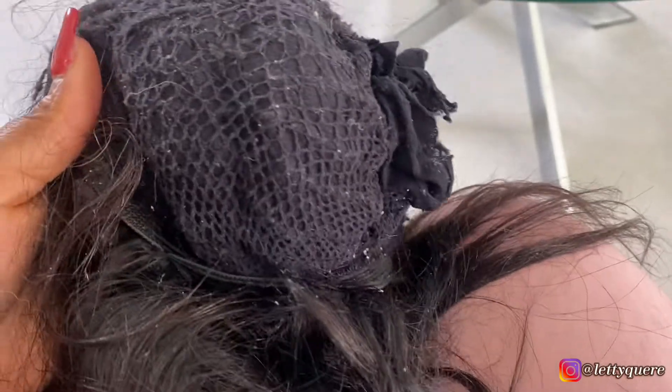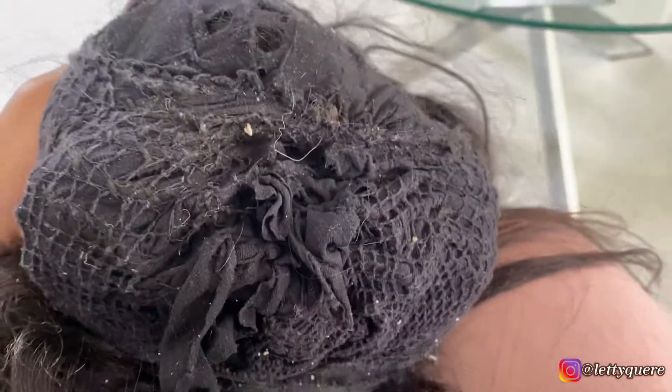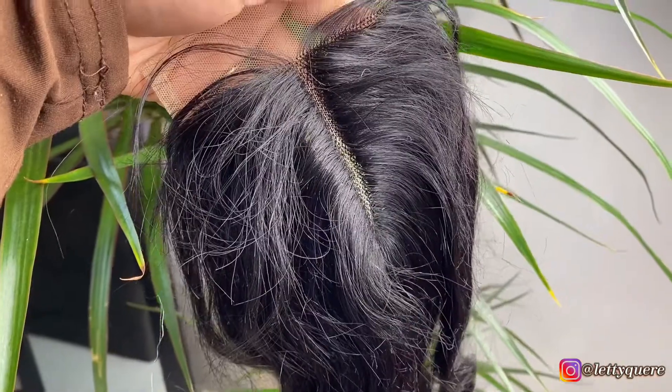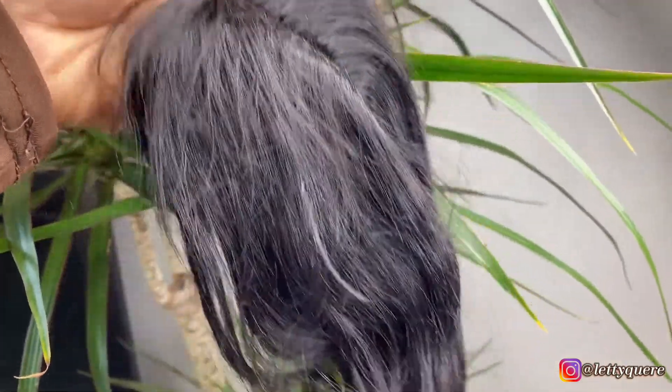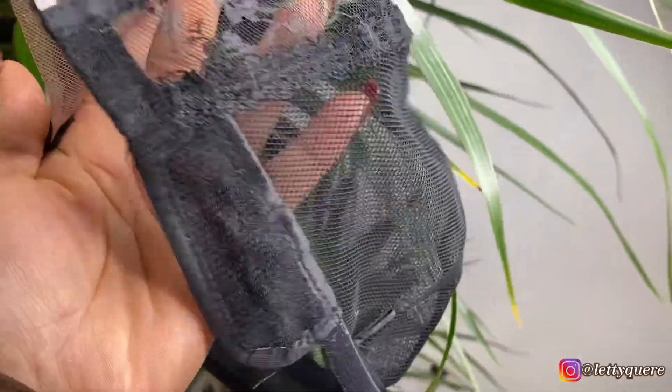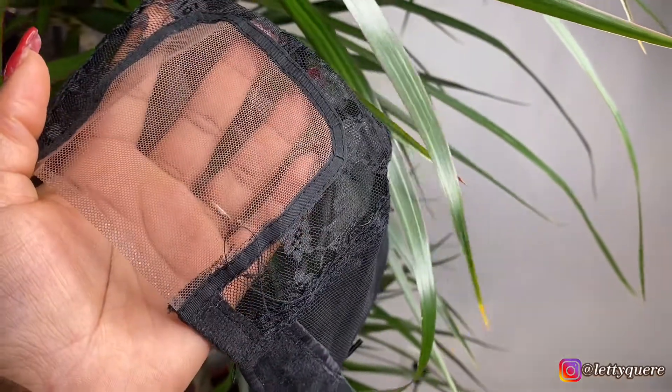Hi everyone, today's video I'll be showing you how I am going to revamp this wig. As you can see, the wig cap is so old and the wig is also very old. I was just ready to throw it away. I bought the closure from Aliexpress and also the wig cap so that I can redo it again.